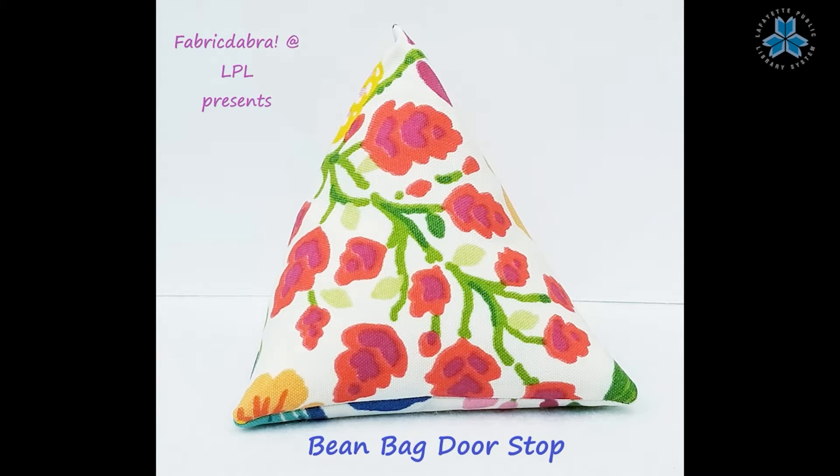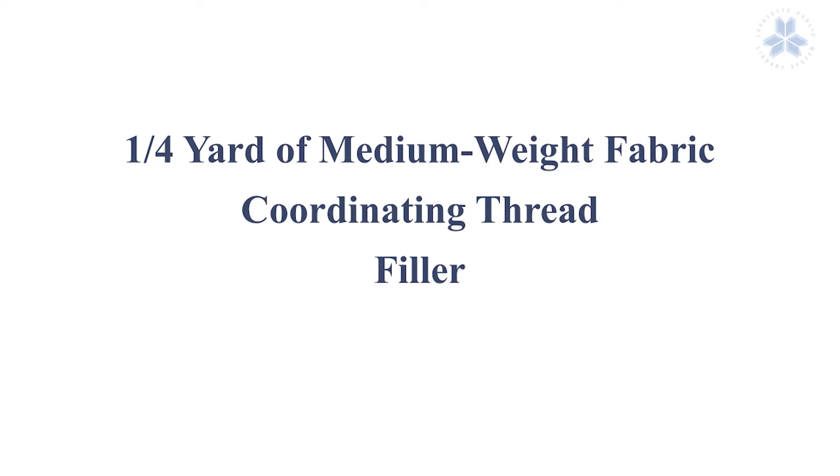Fabricadabra at LPL presents bean bag doorstop. Some things you'll need are a quarter yard of medium weight fabric like upholstery fabric, a coordinating thread, and some kind of filler.